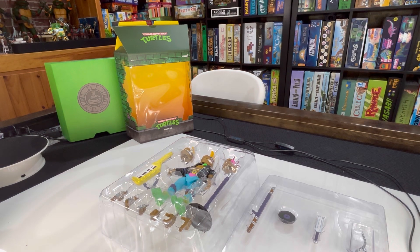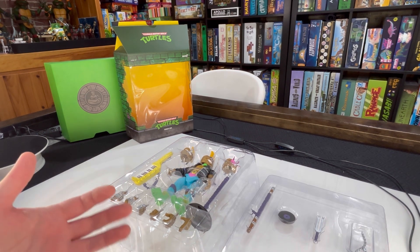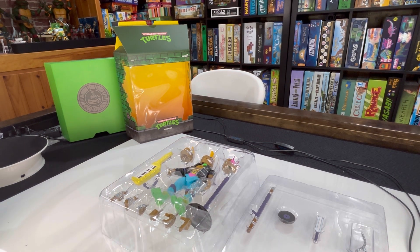These specialty turtles, like Sewer Surf Mike which is one I have, just tend to come with really cool accessories and be more detailed than some of the standard figures, which makes sense. The Playmates ones were as well. Anyways, we're going to get him out of the box.